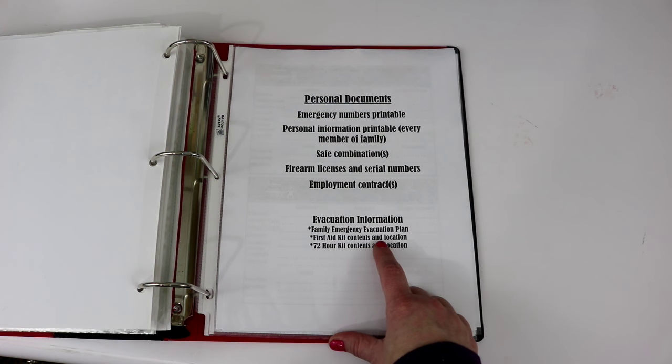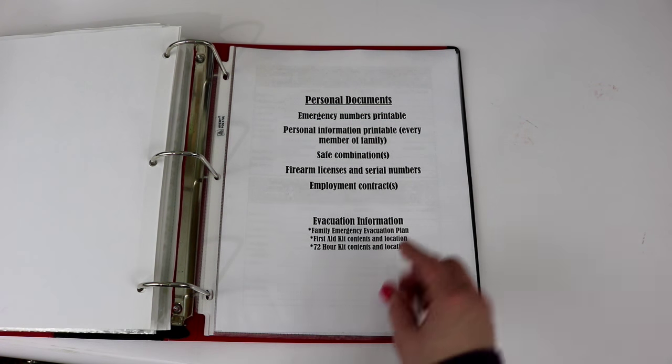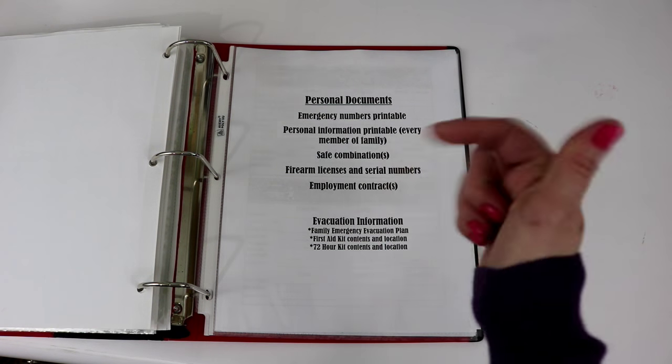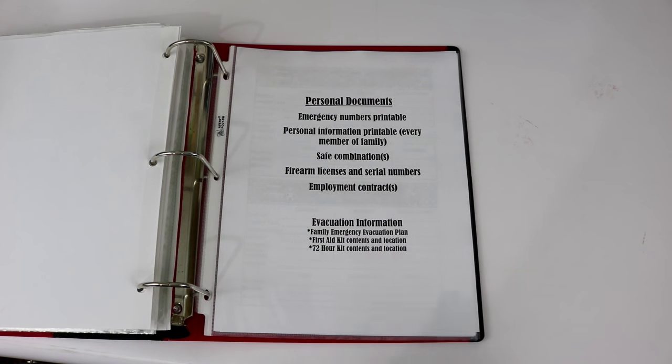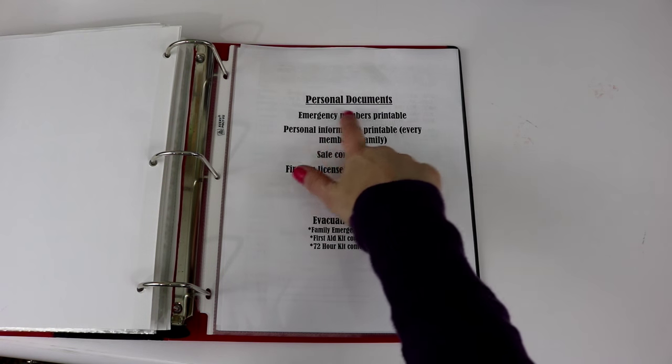I have come up with an evacuation plan for my household — I'm not going to share mine specifically, but I am going to show you the printable you can download below to create your own evacuation information plan. Let's start with the emergency numbers printable and go through all of these so you can download them and use them for your household.